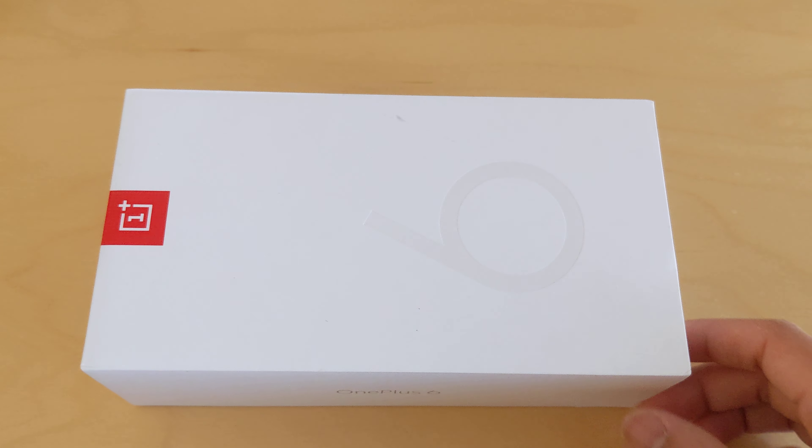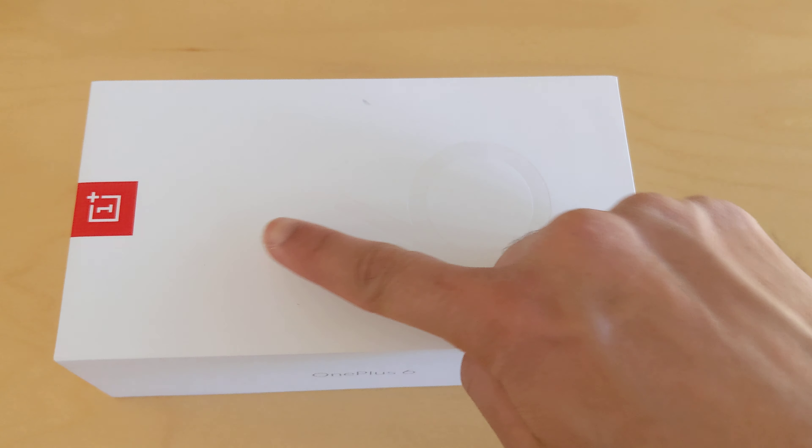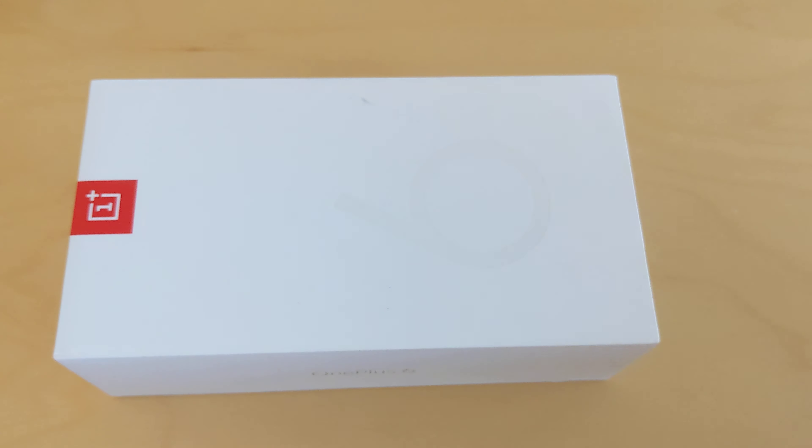Alright, so today we are going to talk about the OnePlus 6. This is one of my favorite phones and I will tell you the reasons why. They could be minor, but the reasons to like a phone is all that matters. This is actually the 128GB version. Let's get started and let's see how the phone looks.